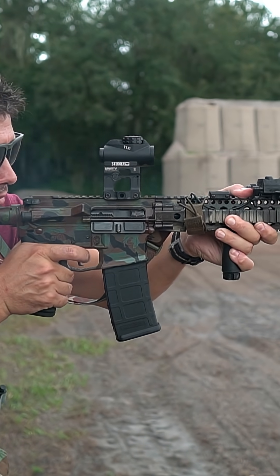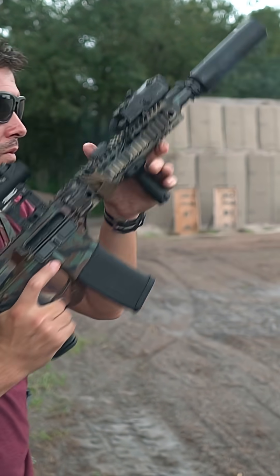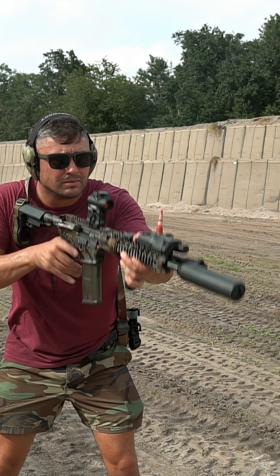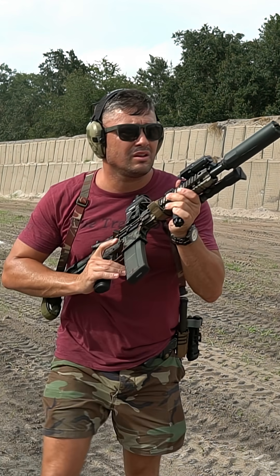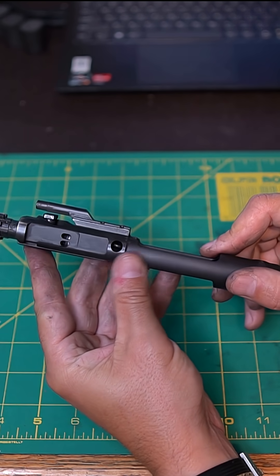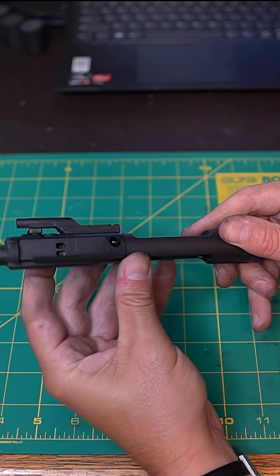So, it's high quality, it's well thought out, and it does reduce that gas. That's the main benefit that I see when using this bolt carrier group. If you're interested in one, go to Griffin Armament — they're on the website. I am quite impressed with this bolt carrier group so far. Let me know what you think down below.